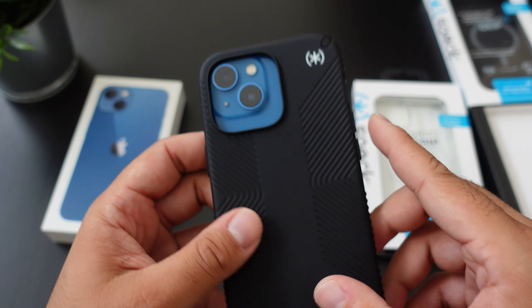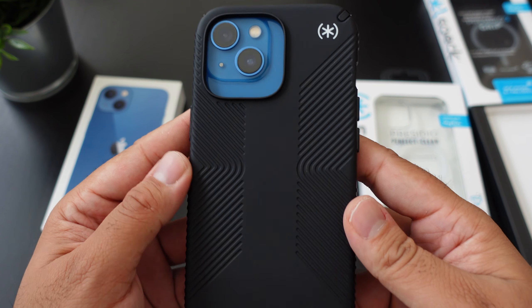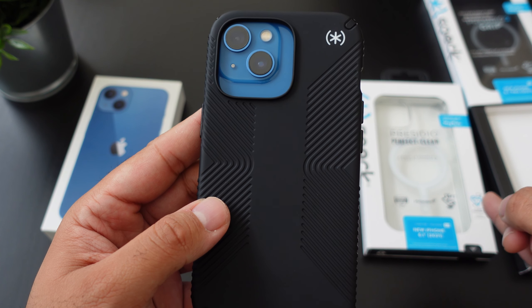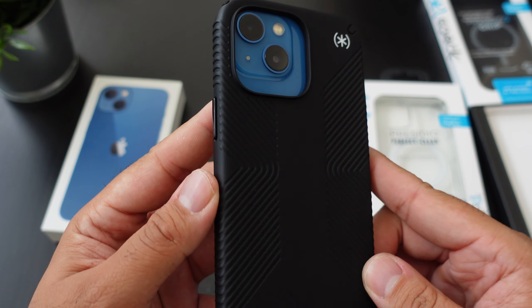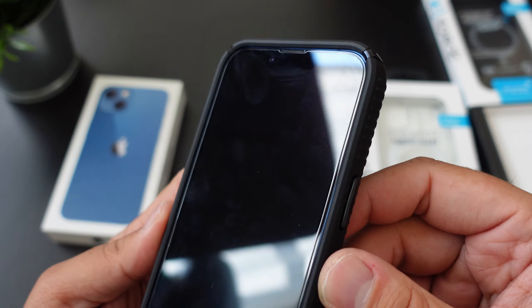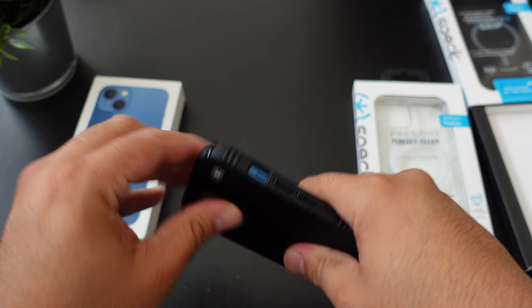What do you guys think about the Presidio 2 Grip? Definitely a nice looking case. I do like the Pro model as well though. We'll have a link down below to both the 13 plus the 13 Pro, and if you guys want me to put down the 13 Pro Max, we could definitely get that done as well. Alright, so let's move on to the next case.